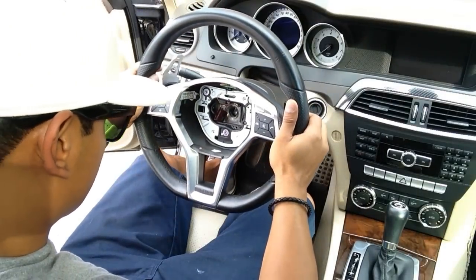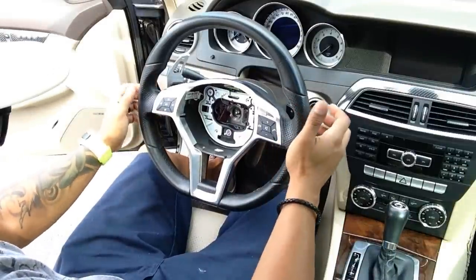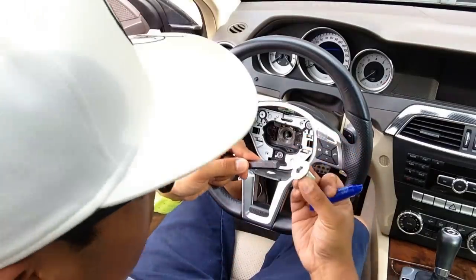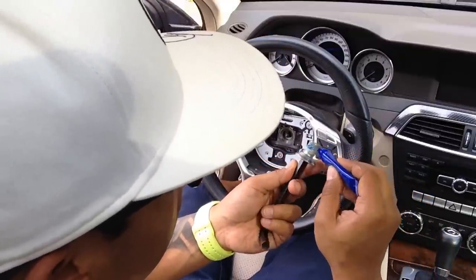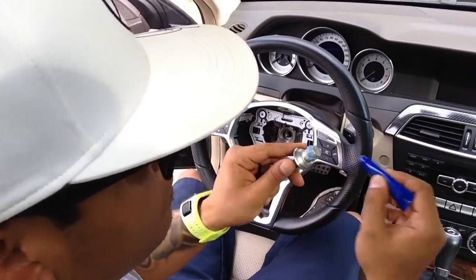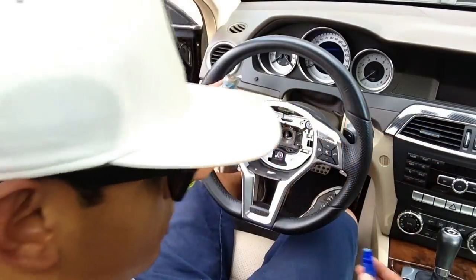Now you can safely install your new steering wheel. The process of installation is just the reverse of how it was removed. Insert the brown connector back in. Apply some Loctite on the steering wheel screw and go ahead and screw it back into place — remember, righty-tighty.